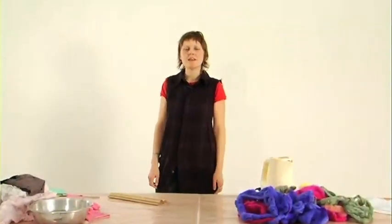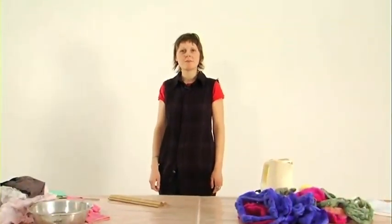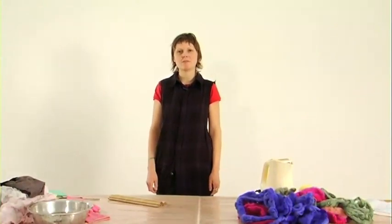Hi there, my name's Lucy and this is QuickArt. Today I'm going to show you how to do some hand felt making.